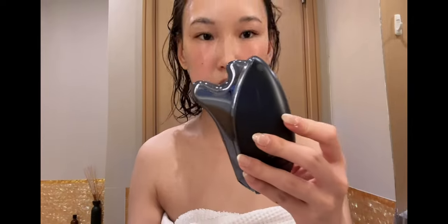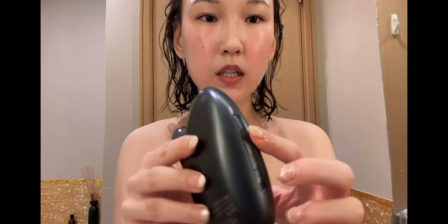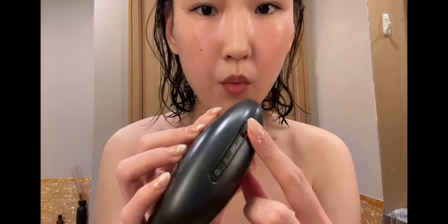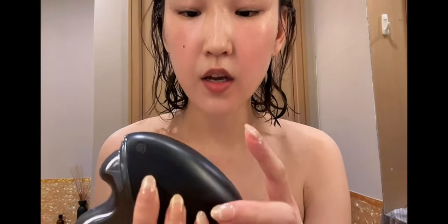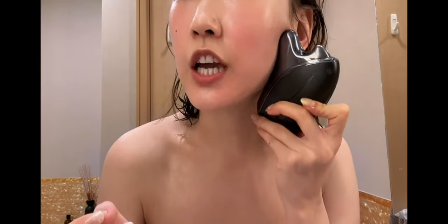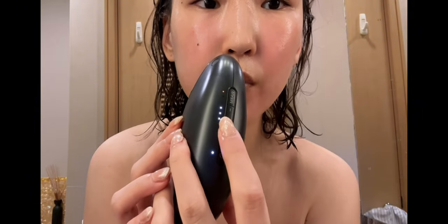This one is like an electric gua sha device that you can heat up — there are two levels of warmness. We're not using the heat today because my face is already red. It takes around seven or eight minutes and turns off automatically. It's fine to use in the shower or bath. Six EMS levels total.